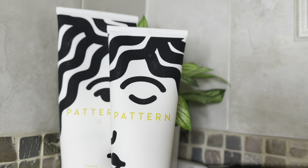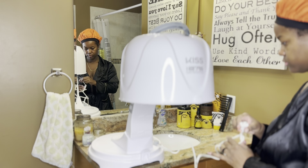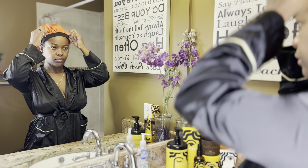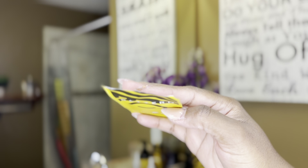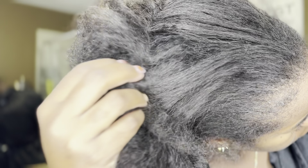Hello and welcome back to my channel, my name is Shara. If you're new here, today we are going to do a wash day routine on my natural hair. Everything you see in this video will be linked in my description box. We are using everything from the Pattern line, and I am really in love with this product. I've been using it for about a year now — this is not a sponsored video, just my true love for this brand.